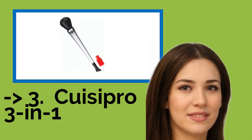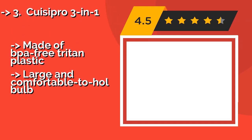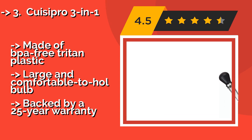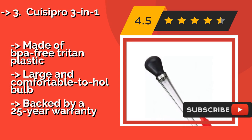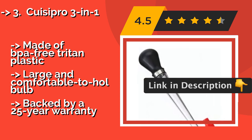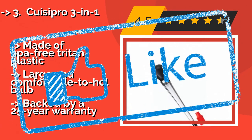The third product is the Quesa Pro 3-in-1, around $23. As its name suggests, it can be adapted for multiple methods of gravy and drippings application. The brush head is ideal for slathering on thicker sauces, while the shower-style attachment works well for drenching roasts quickly. Made of BPA-free Triton plastic with a large and comfortable-to-hold bulb, and backed by a 25-year warranty.